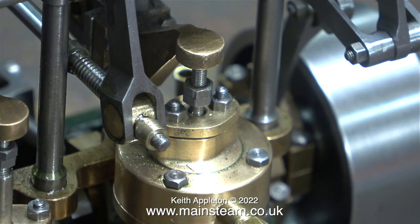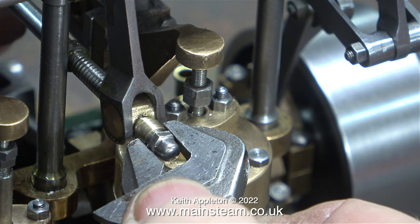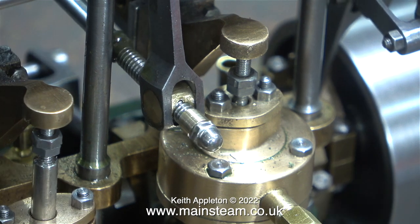I parted off this small bush and then put it back in the chuck to turn a register on it. This allows it to fit in between the fork of the drop arm. I'm using the same stainless steel acorn nut that I machined for this job in a previous episode. After tightening the nut on the 4BA threaded part of the screw reverser to hold the bush in place, I needed to test whether I'd got the travel limit correct.